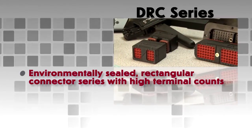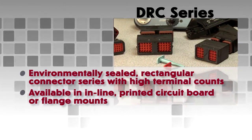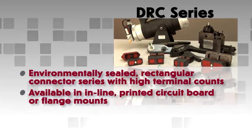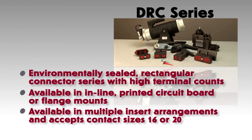These environmentally sealed thermoplastic housings are available in inline, printed circuit board, or flange mounts. The DRC Series is available in multiple insert arrangements and accepts contact sizes 16 or 20.